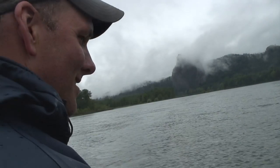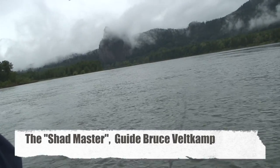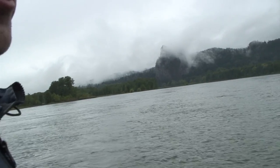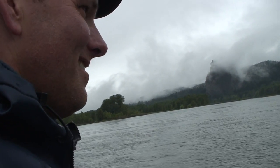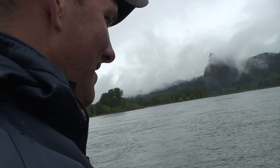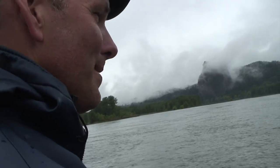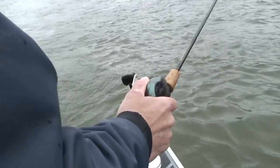What are you doing? I'm back bouncing. Got about four ounces of lead right there. I'm probably out about 30 or 40 feet. I just missed one. Give it a flick. He's back there — he didn't like that a bit. That's my favorite way of catching them, is back bouncing.